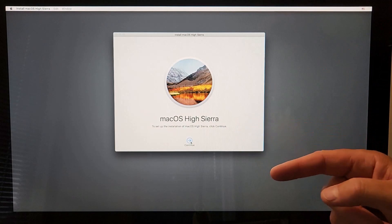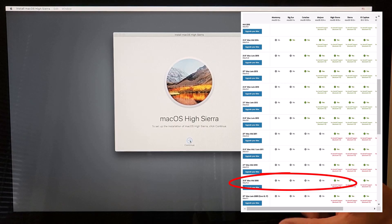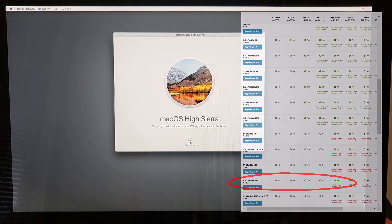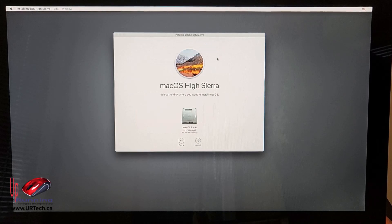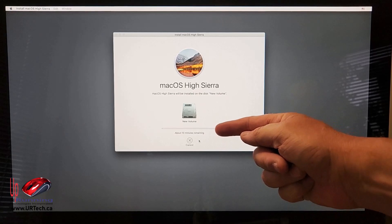High Sierra is the most current build of macOS that a mid-2010 iMac supports, so that's as current as we're going to get. Click Continue — this is going to download from the internet through that cable. Agree, agree — yes, I read that carefully. Put it on the new disk, click it and select Install.